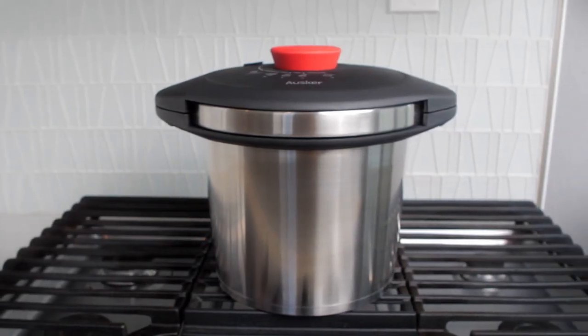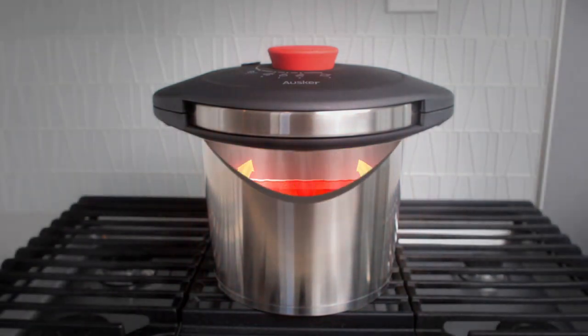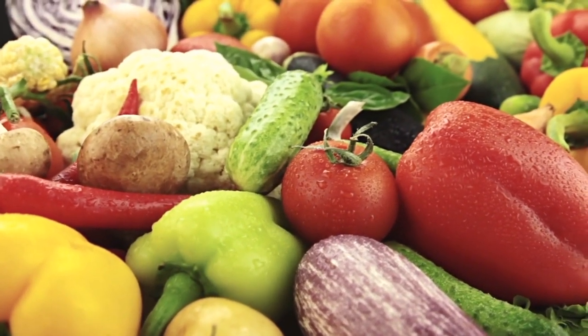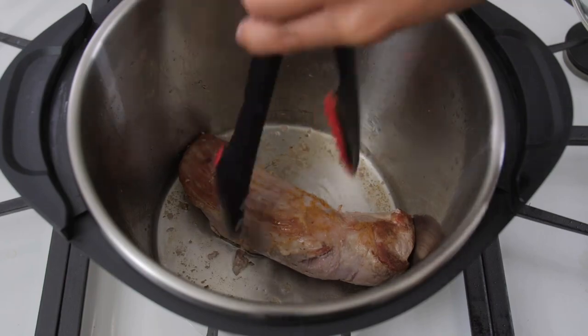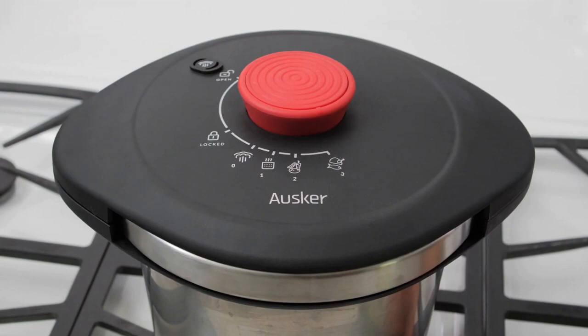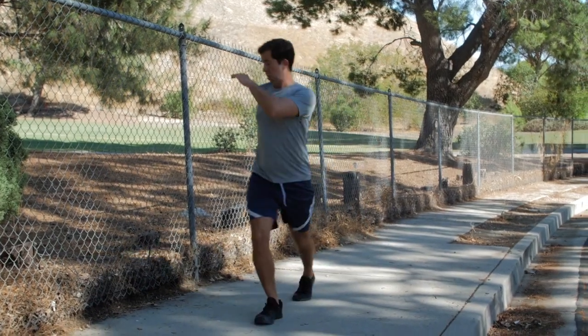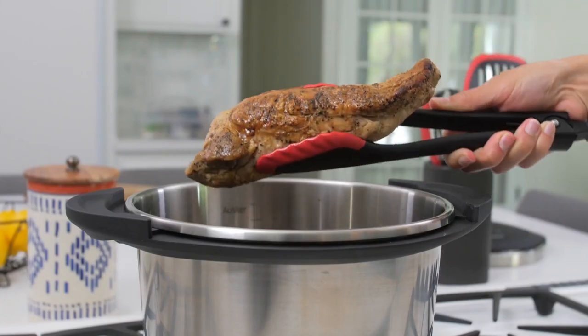In pressure cooking, your food is cooked in a sealed pot with high-pressure steam, which enables food to retain more nutrients and will reduce cooking times between 50 and 70%. Use the time you save cooking this tenderloin in your Oscar Pressure Cooker to learn the trombone or finally master jogging. Time's up — tenderloin's ready.